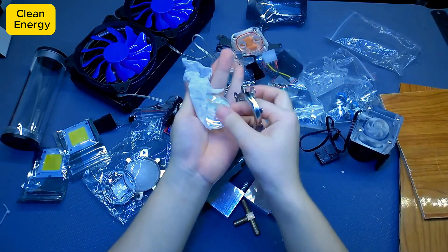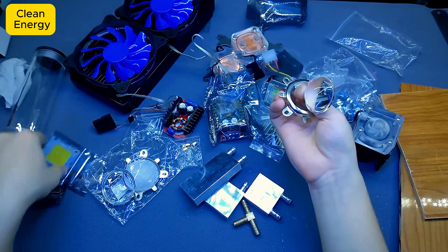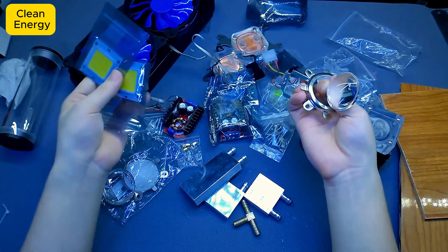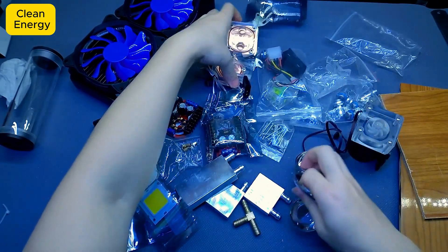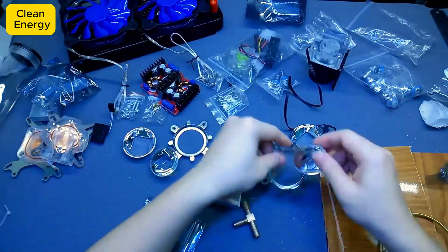All right, everything's ready to go, and now this is the moment I've been waiting for. Will this ultra bright flashlight actually live up to the hype? Let's start building and find out together.